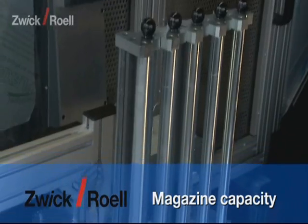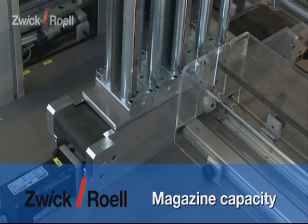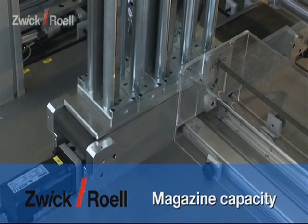The unit can be supplied with a magazine capacity of 10 up to 450 specimens with a tower magazine on a motor conveyor belt.